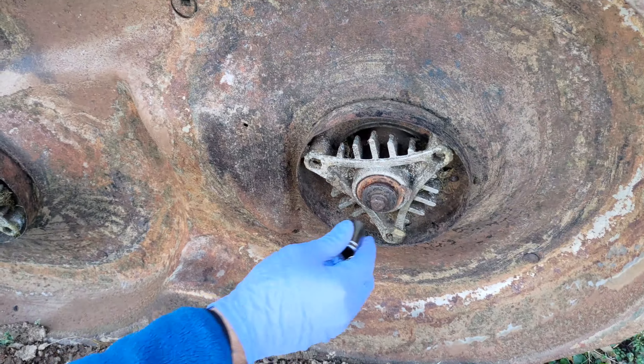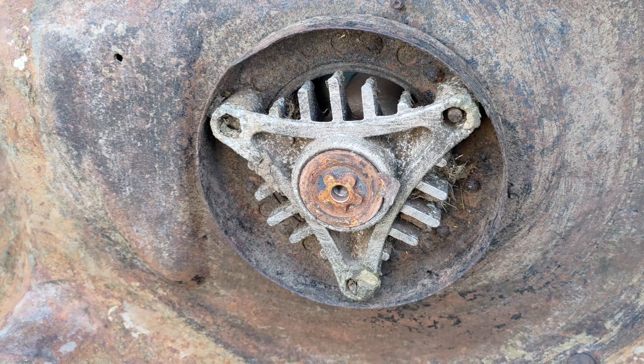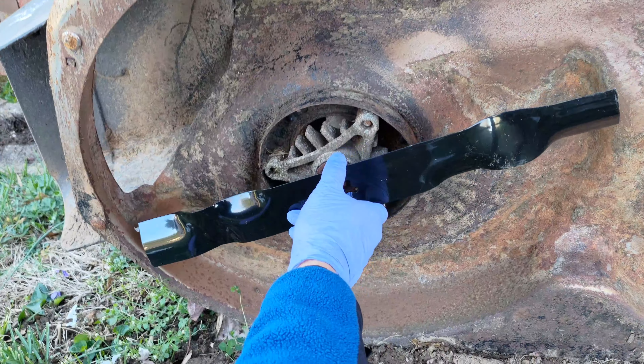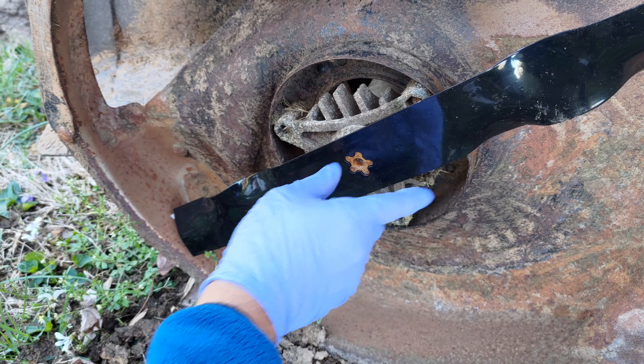Note: the blade bolt is grade 8 heat treated and can be identified by 6 lines on the bolt edge. Never use a blade bolt with a lower rating than 8 for this purpose, as the edges can get worn off making it difficult to ever service the blades.